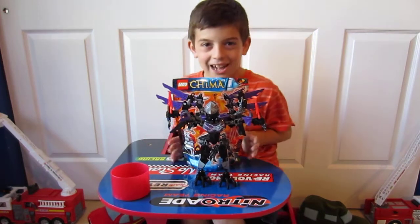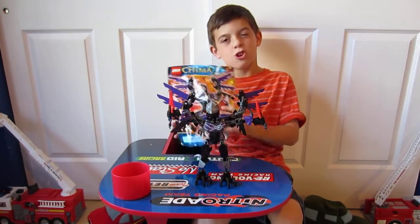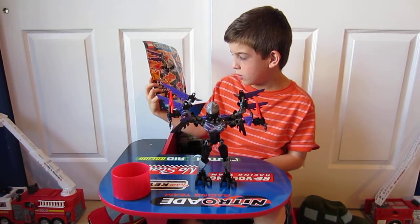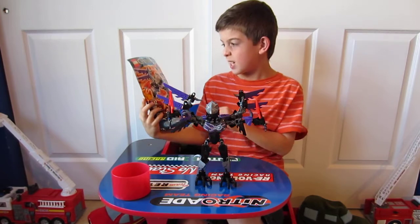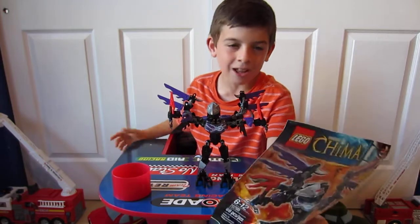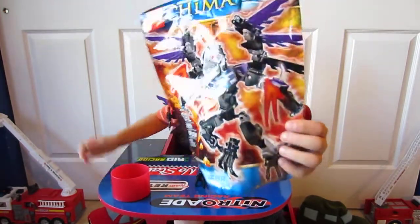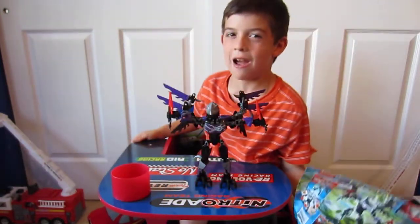Hello guys, it's Count for Cons recording today. We have a bag set — isn't that cool, it comes in a bag! This is Chi Rezar, set number 70205, recommended ages 6 to 12, 68 pieces. My friend at school got me this for my birthday. Here it is — here's the front of the bag, and here's the back of the bag. Sorry guys, I'm just used to always doing boxes.